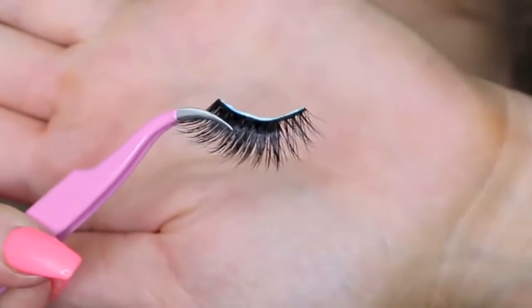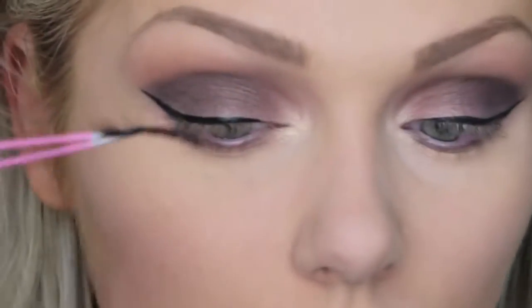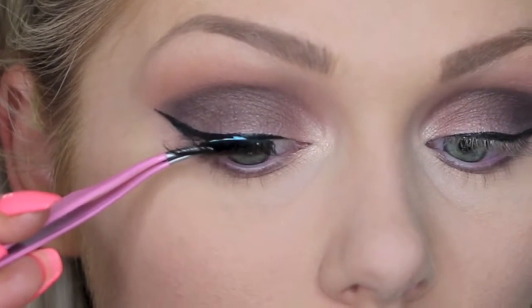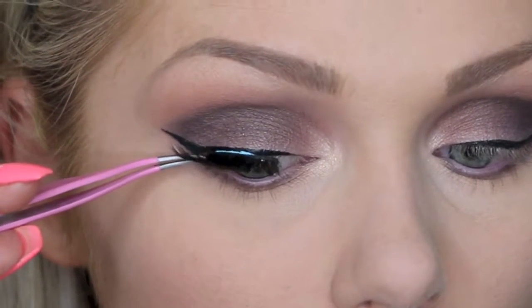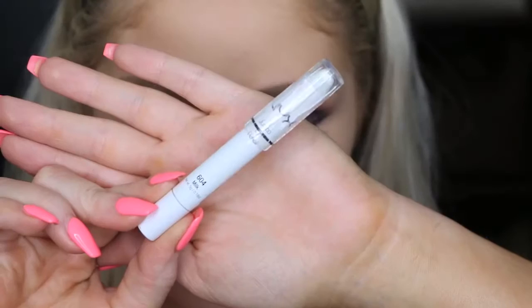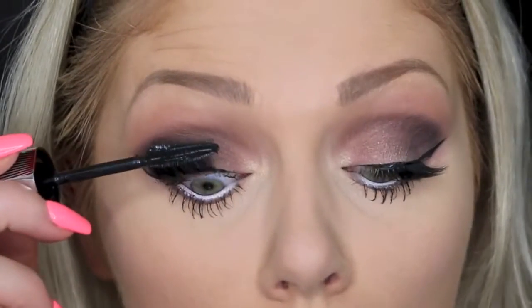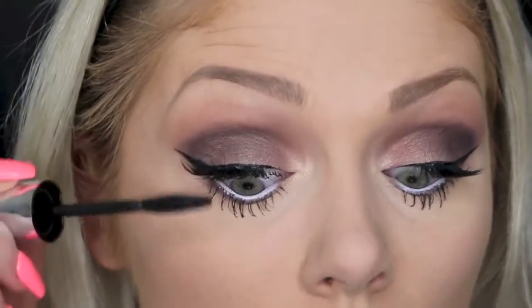Now for lashes, I'm using these lashes from Lina Lashes. They are half lashes, but I actually made them into half lashes myself — they were full lashes when I got them. I'll have them listed down below. Then I'm going in with the NYX Jumbo Pencil in Milk to line my waterline and just make those eyes pop. And then layering on some mascara — I believe I'm using the Butterfly Mascara from L'Oreal.